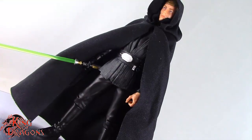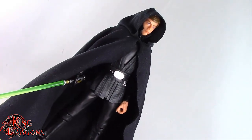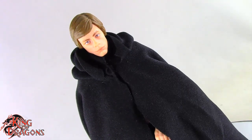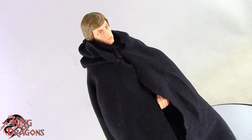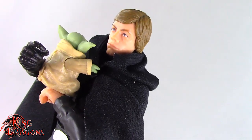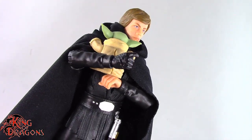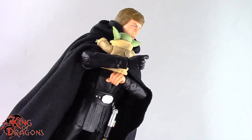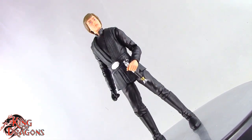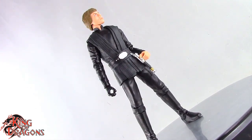Unlike the previous Jedi Knight Luke Skywalker, this one is not a store exclusive, so you can pick Luke up from various websites like Amazon, Big Bad Toy Store, or at box stores like Walmart, Target, or Best Buy. Unfortunately you will feel the pinch as Luke Skywalker is going to cost about $25. Unless this is a must-have figure in your collection, I really recommend you wait until the price goes down because this figure is not worth $25. If you can get him on sale, I recommend you pick up Luke Skywalker — he is a very nice figure to look at and he poses really nicely. So if you're in the market for another Jedi Knight Luke Skywalker, this is your opportunity to pick up a very new sculpt.